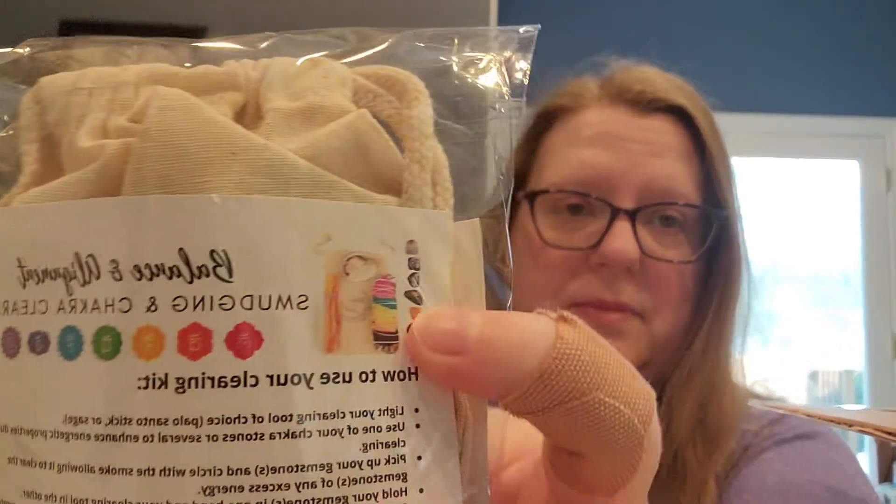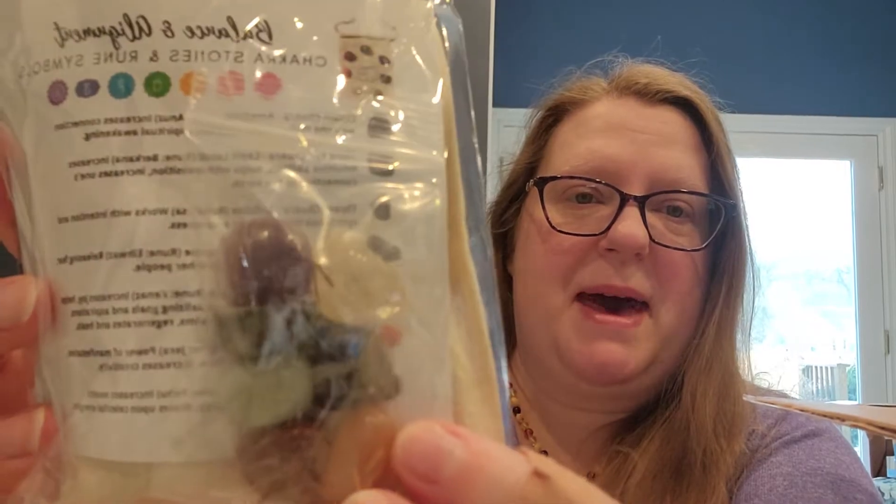I got some smudge kits — I only got one of each because I had to be frugal. I spent most of my Christmas profits giving to charity, so I didn't have a lot to spend. This one is the Balance and Alignment Smudging and Chakra Clearing kit. It comes with a rainbow smudge kit, a little abalone shell, a palo santo stick, selenite, and a whole set of chakra stones. It's 24.95 and it's nice because everything is all together.